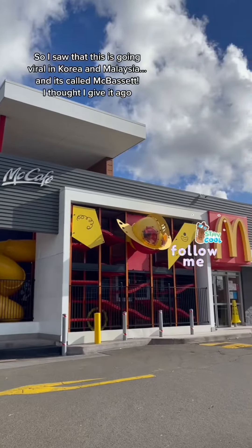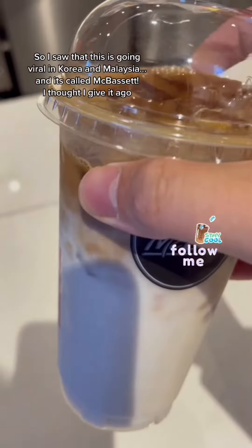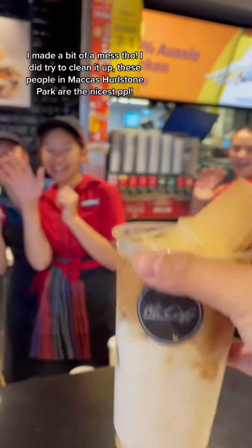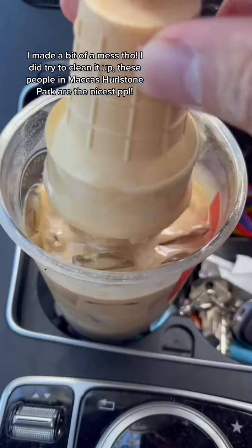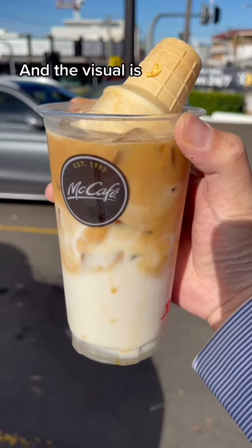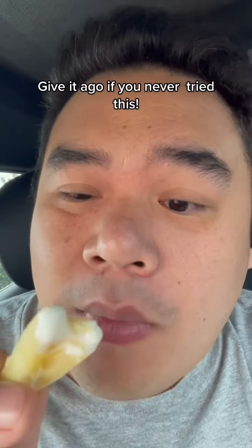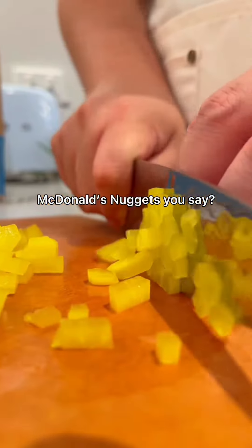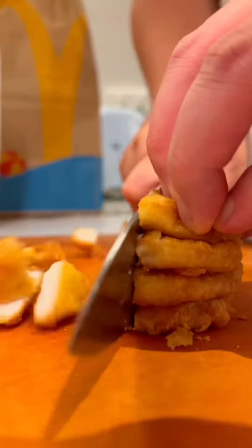Must-try McDonald's hack! I saw this going viral in Korea and Malaysia — it's called McBassett. I thought I'd give it a go, made a bit of a mess but tried to clean it up. Basically, it's an iced latte with soft serve dunked in it, and it's so good. The visual though — fries and soft serve are a pretty good combo too!